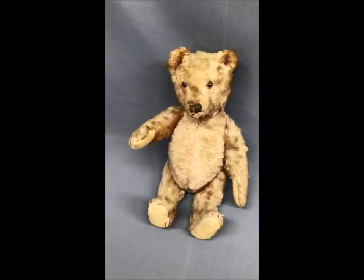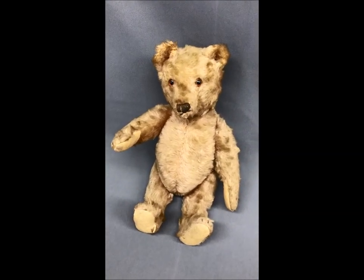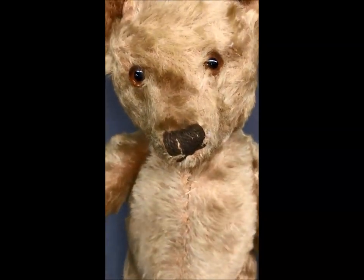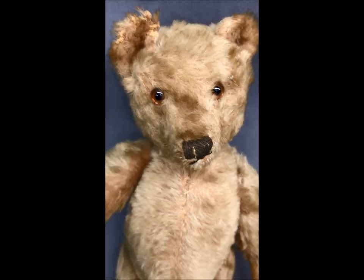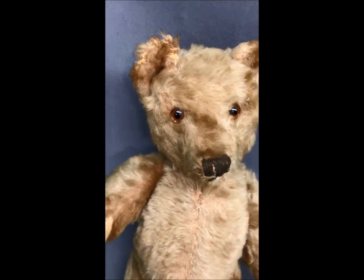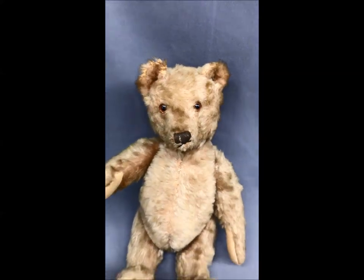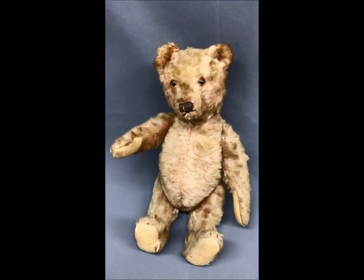Although he is a tan color now, he started life as a white bear, which you can see by the brown stitching of his nose and mouth. He has glass eyes that are brown and black — his beautiful original eyes. He dates circa 1920s.